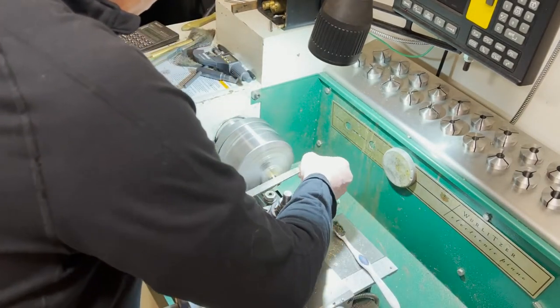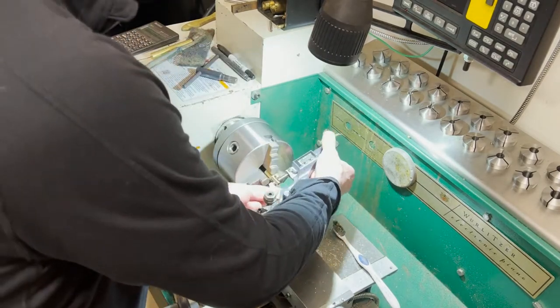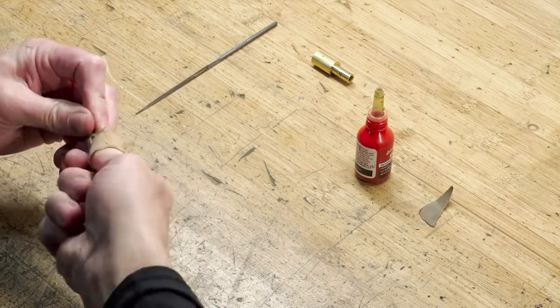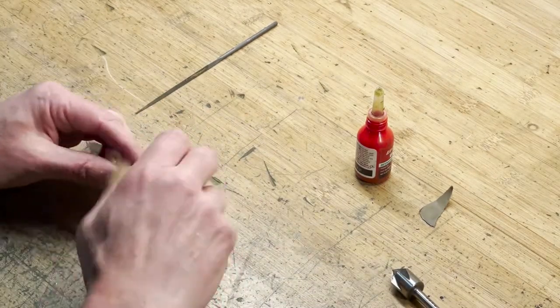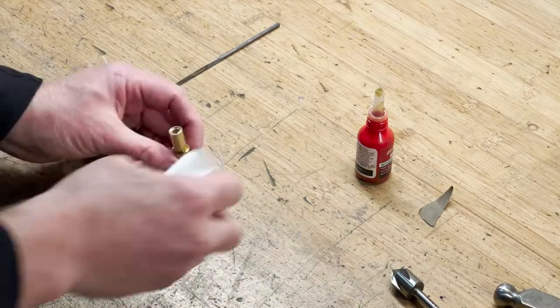I'm down to about half a thou, so just a little bit on the file and you can really dial it in perfectly. Then on that tube I'll clean up the burrs and everything to make sure it mates properly, and a little bit of Loctite — you just put that thing over and now it's held together very well.